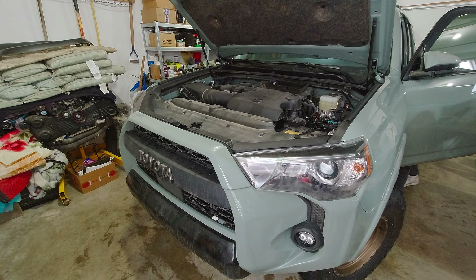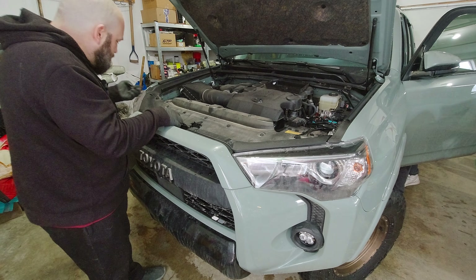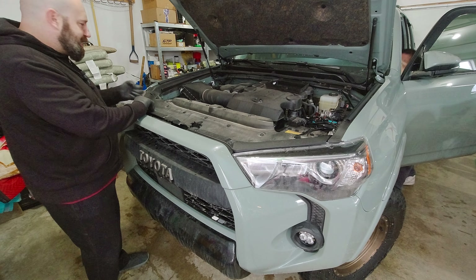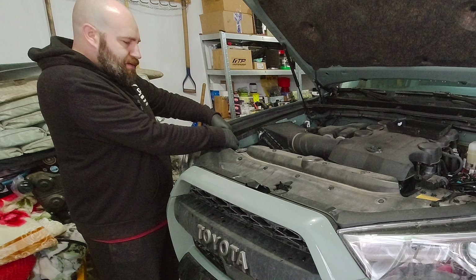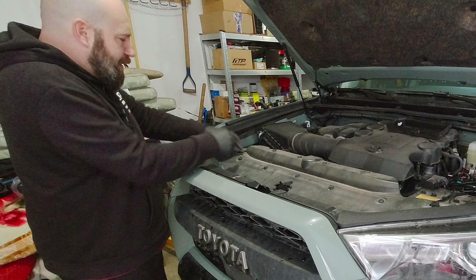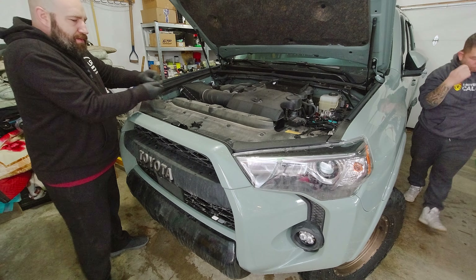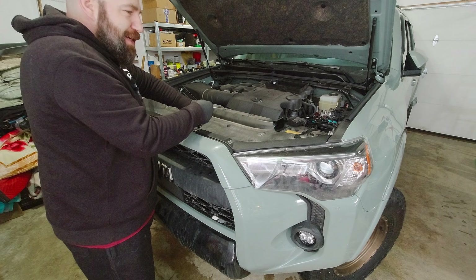So we're gonna take the top cover off. What the hell — are these just pop things? This is like the easiest thing to take off. I popped them out already. When earlier I just pushed them out — you just push and then you pop it. So I pushed every single one. Damn Toyota.